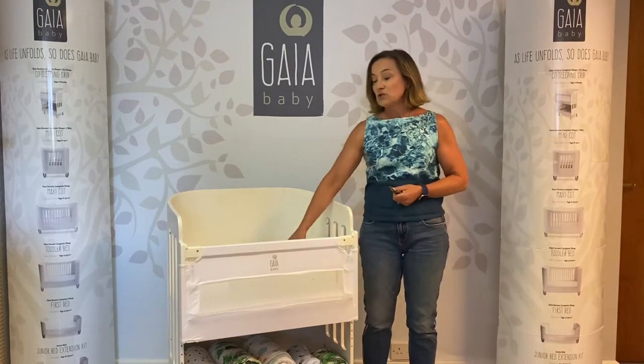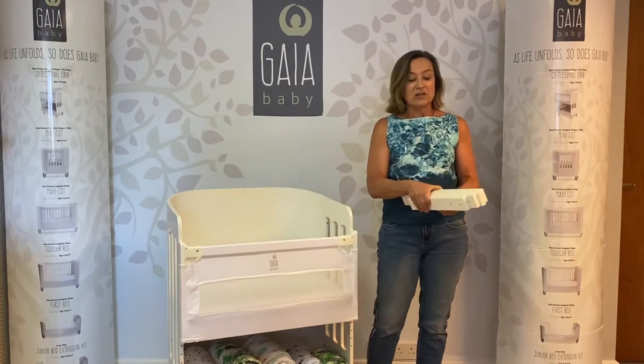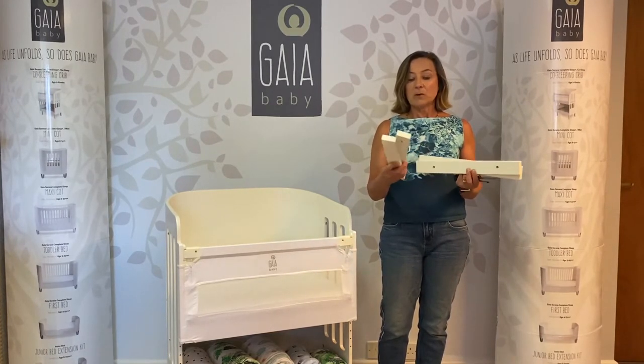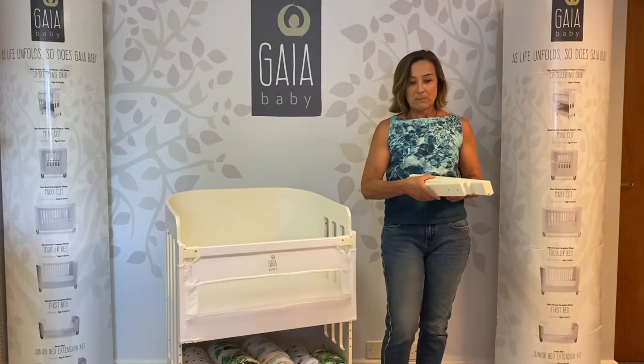If you do want to convert your co-sleeping crib before that stage into a full-size cot for a newborn at the upper level, you will need some extra parts and pieces, which are two parts two and two parts twelve, which you'll find in the same boxes.